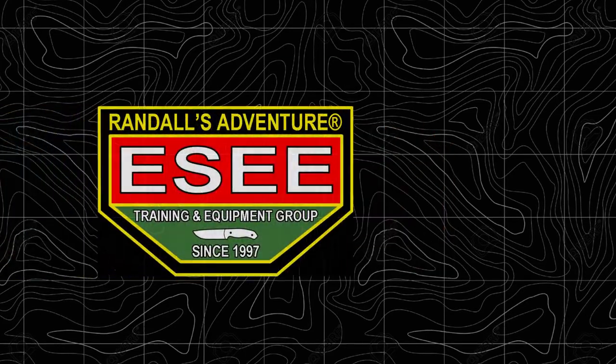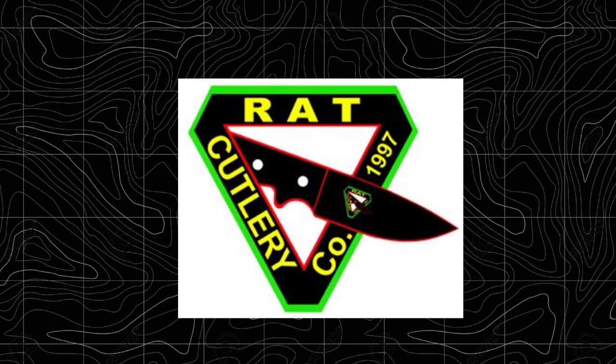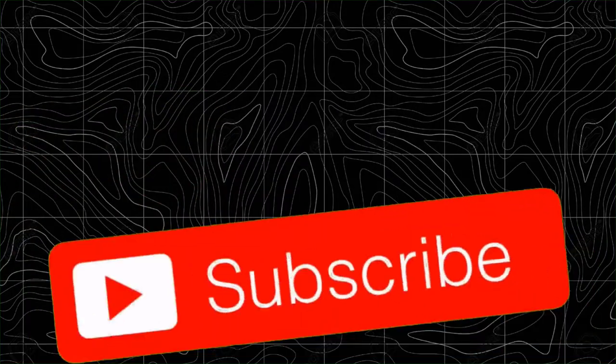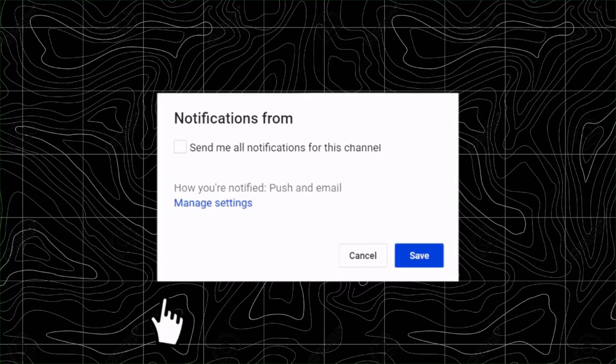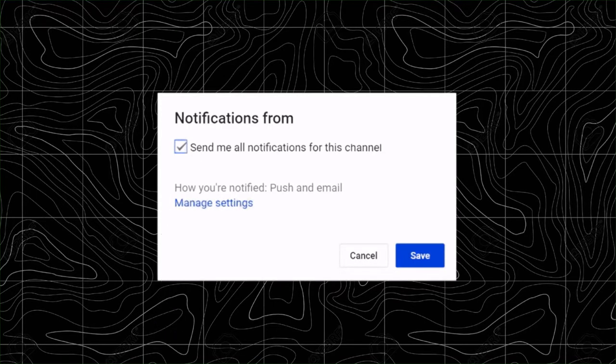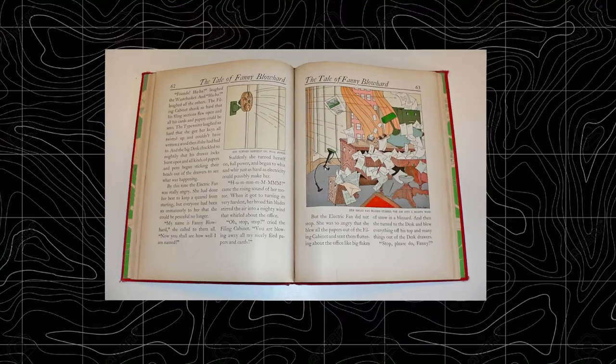At that time, SE was known as Rat Knives, but that's a story for another day. If you guys are interested in a video like that, please subscribe and sign up for notifications. Let's get back to our story.